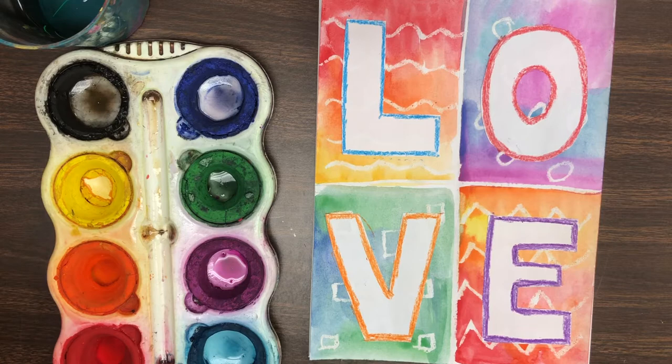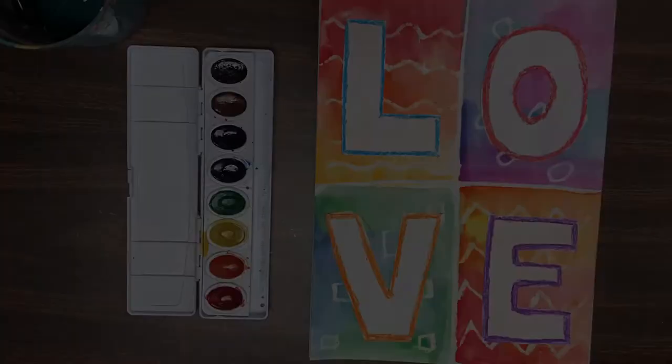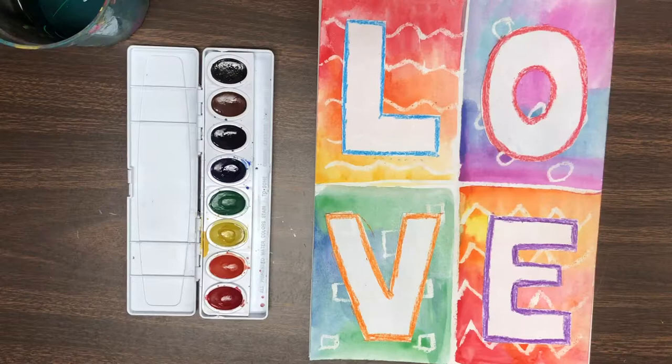At school today we will be working on a background first using paint in the warm colors and the cool colors. If you are at home, you could use watercolor paint. If you don't have watercolor paint, that's okay — you could do your background just using crayons. That's what I did in this example and it turned out great, so it's okay to use crayons.